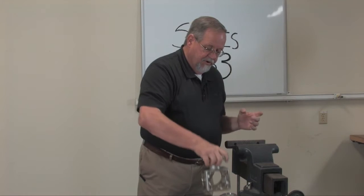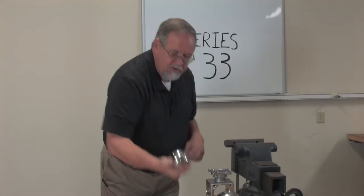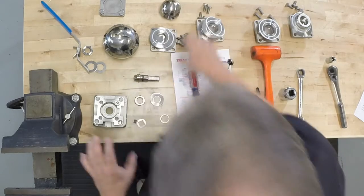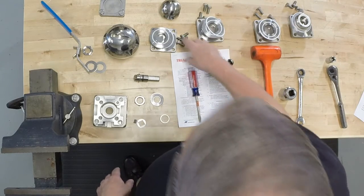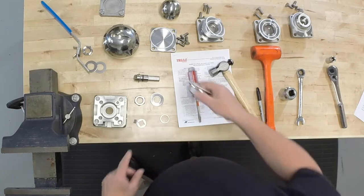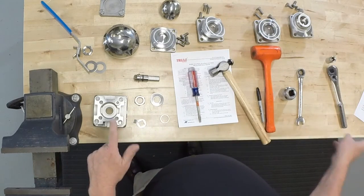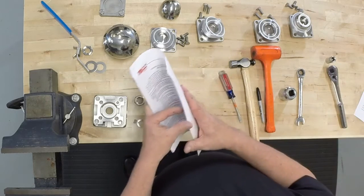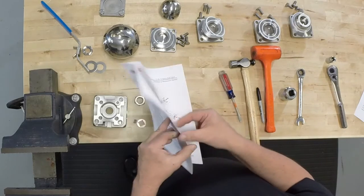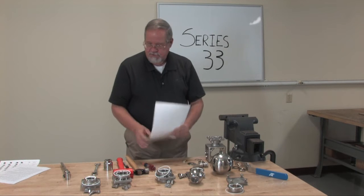At this point we want to inspect all of our parts. Inspect the ball for any damage that may have happened during wear and tear — and whether it needs any polishing. Then we want to inspect our seats and probably replace those with a repair kit. All your repair kit part numbers are listed in the back of your IOM, along with all the parts and part numbers for reordering purposes.